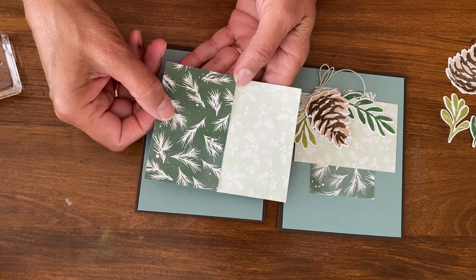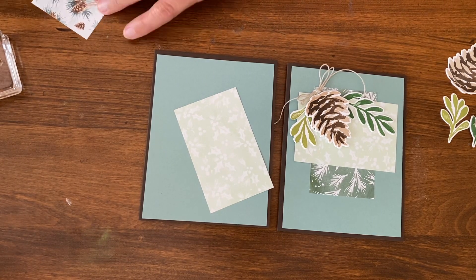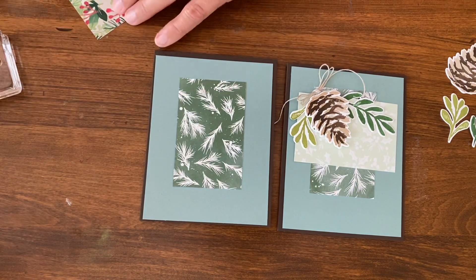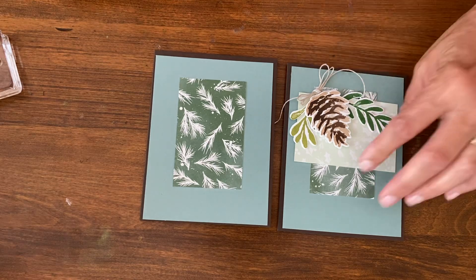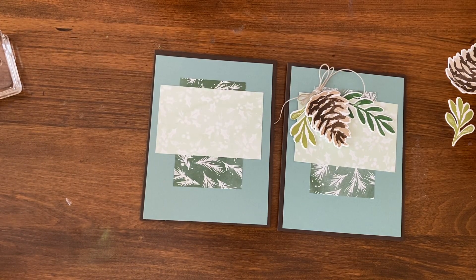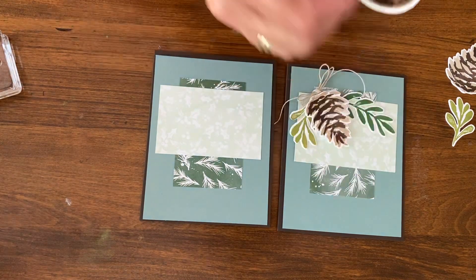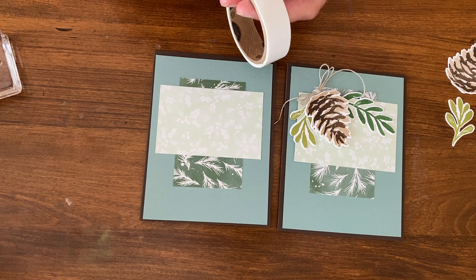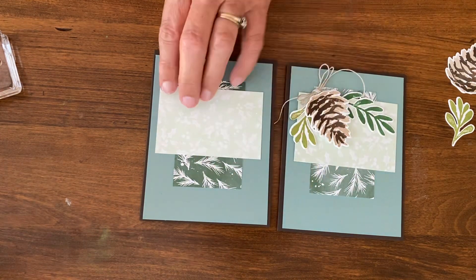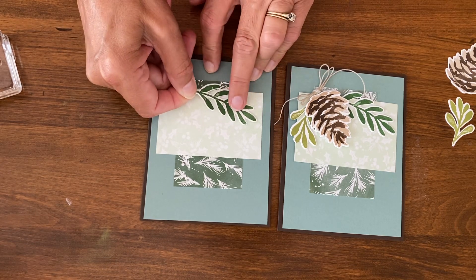These two designer series paper pieces are each two and a quarter by three and a half — they're just the same size. I'm putting one going this way and the other one going the other way. There's plenty of room and I could have added words or anything, but I love this as just a basic card that's good for anything. When putting these on, I like to use glue dots because they're easy to pull off by just twisting if I get it where I don't want it. I'm just going to put two on — that will hold it.